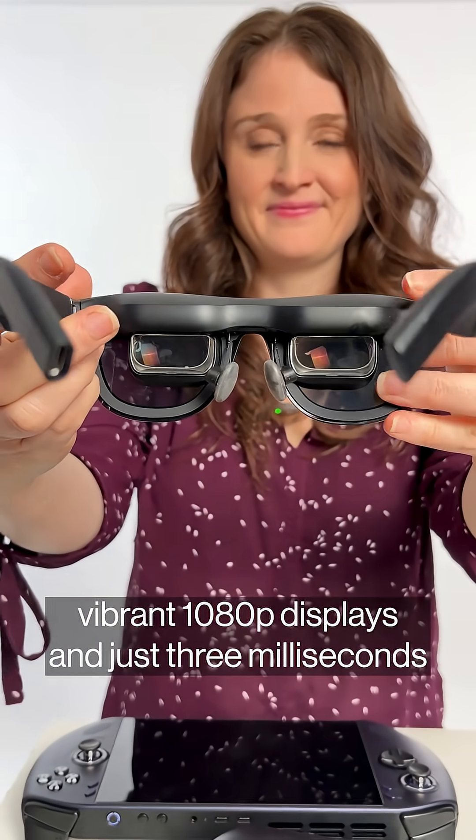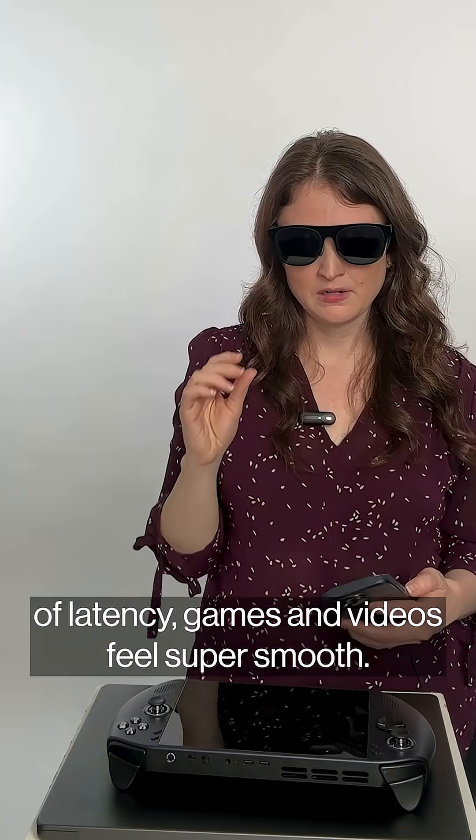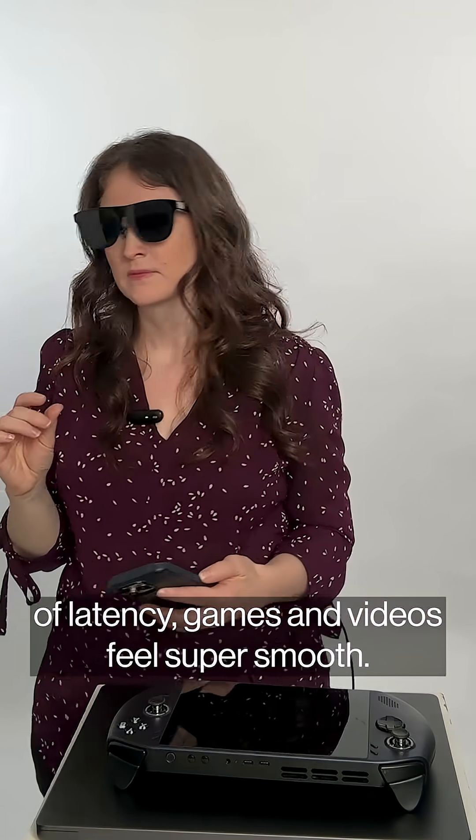With a 57-degree field of view, vibrant 1080p displays, and just 3 milliseconds of latency, games and videos feel super smooth.